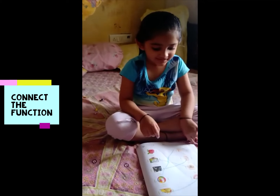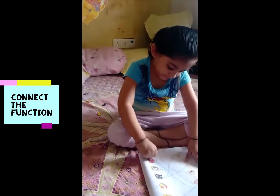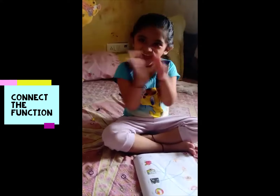Clap for yourself, Adia! Clap. Oh yes, that was to be connected. Clap, baby. Yeah.